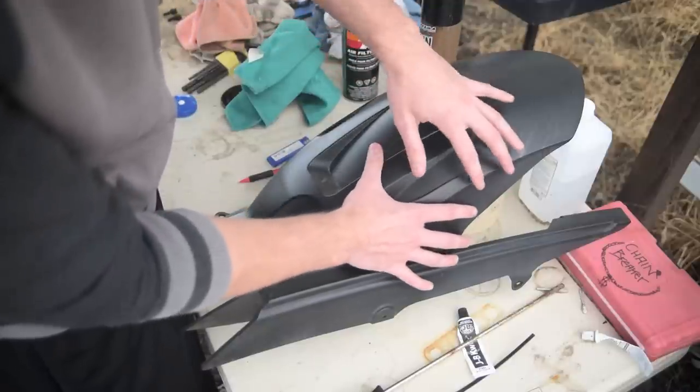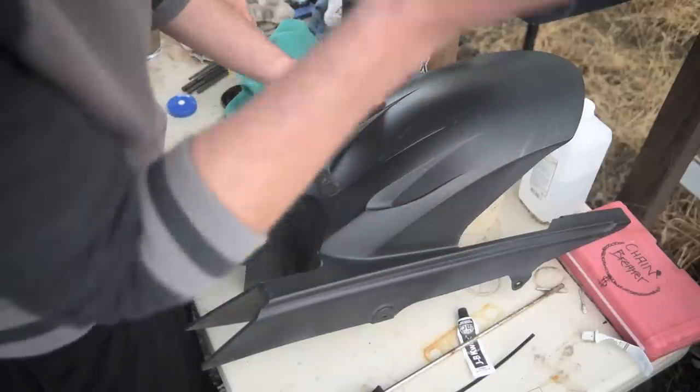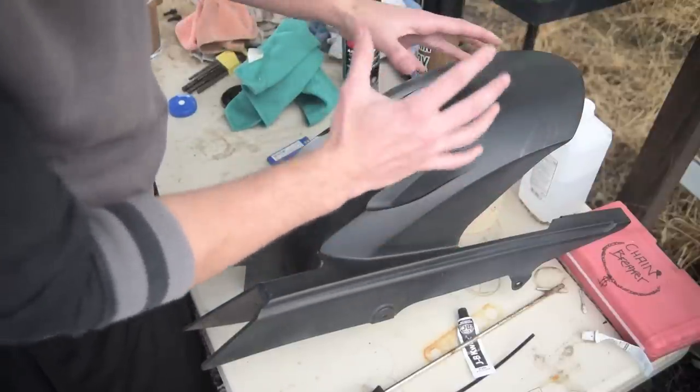Right now I'm just drawing on the design of the tire hugger that I want. Since I'm going for more of a Supersport style, I want it to be a little bit more angular, a little bit shorter, just so you see more of the rear wheel.